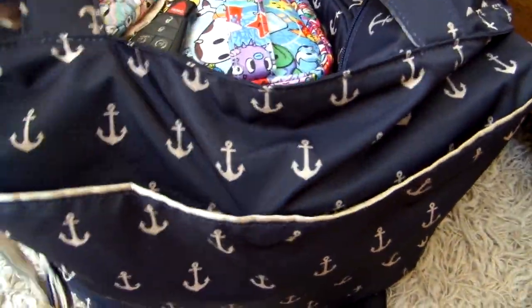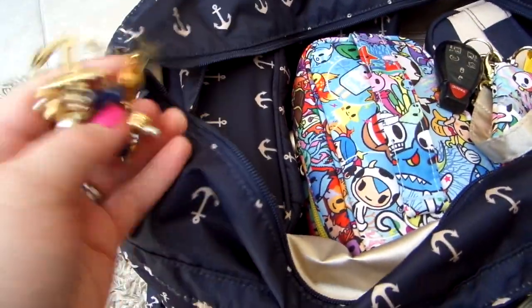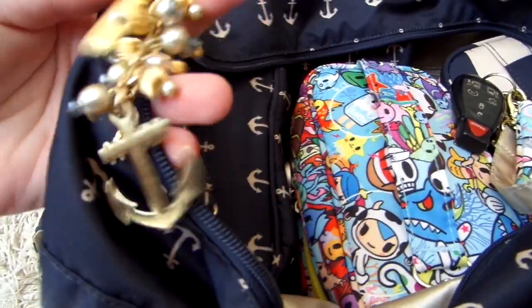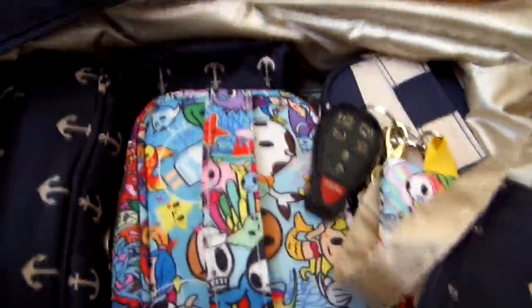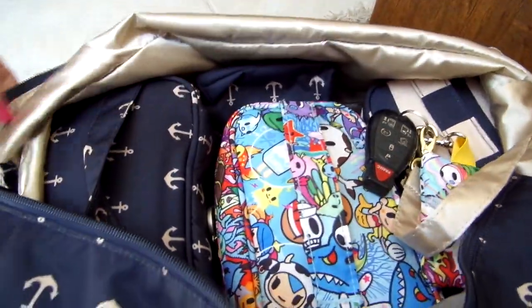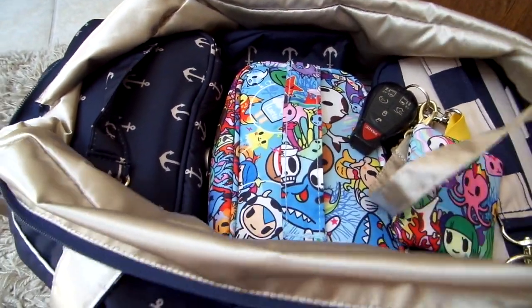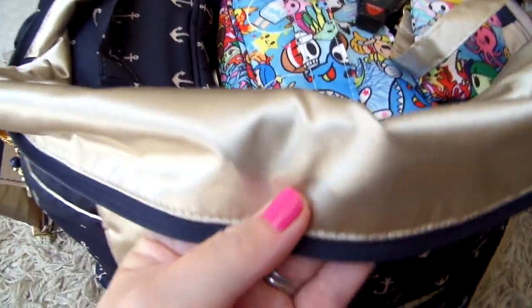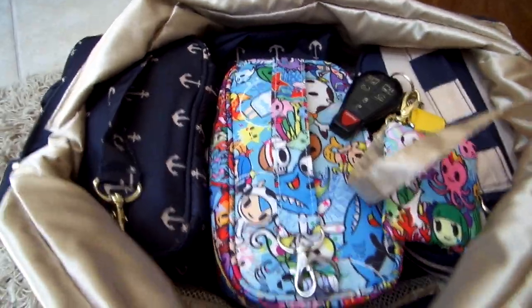Now I'll turn it back around and show you the inside. I went ahead and unzipped the top because I knew I'd be fumbling with that zipper while holding the camera. Attached to the zipper pull is a great little custom fob made by Andrea — it has a little anchor on it. The lining of this nautical Admiral print is so pretty; it's this really gorgeous toasty gold color. I think it's one of my favorite Jujubee linings.